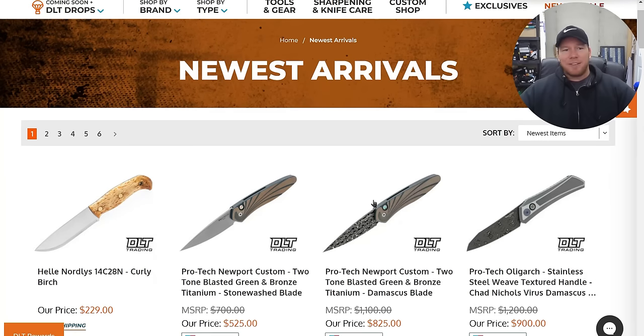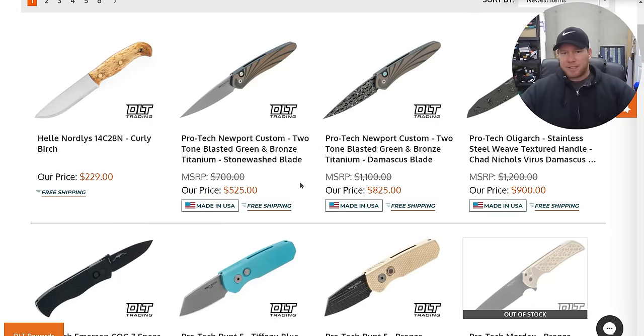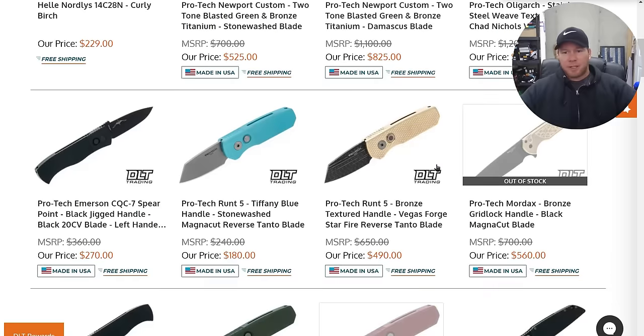Let's go ahead and move into DLT Trading, because a ton of stuff landed there in just the last few days, and it's definitely worth talking about. First off, a ton of Protex. They have some of these custom and crazy ones, and that's great if you're looking for a custom crazy one. I figured that bronze Mordax would sell — I posted it in the community tab and said there's a bronze Mordax there with a black Magna Cut blade, and I knew that somebody would pick that up.